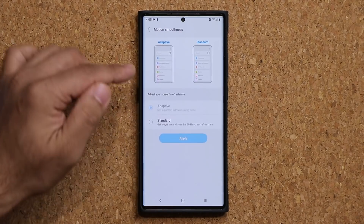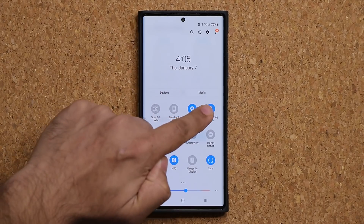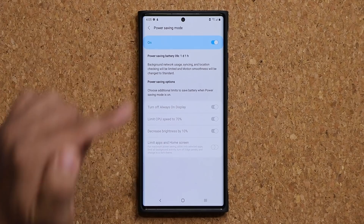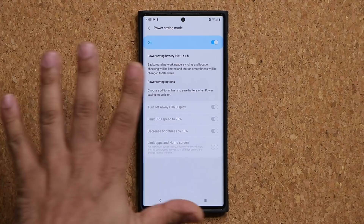That's it. Now I have motion smoothness adaptive and if I pull this down you can see that we have the power savings mode also enabled. We can also double check that from here under device care. That's the Note 20 Ultra — it works, no problem.